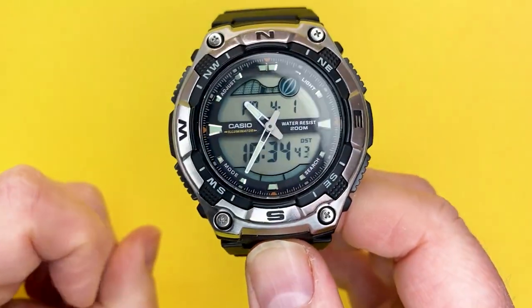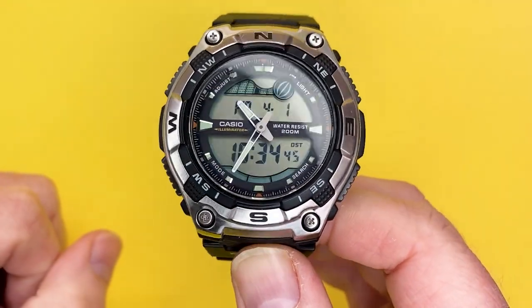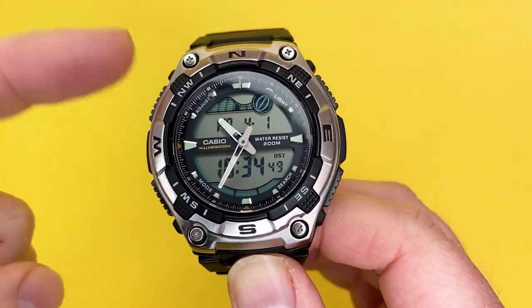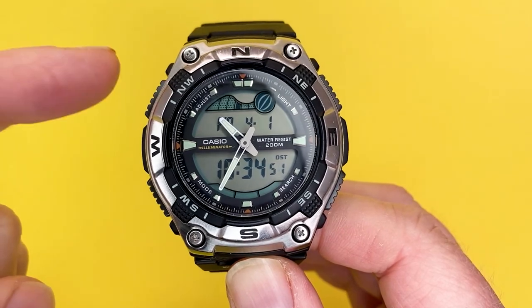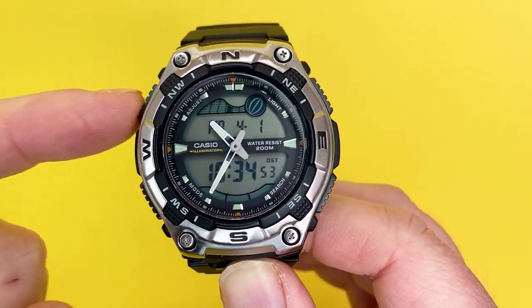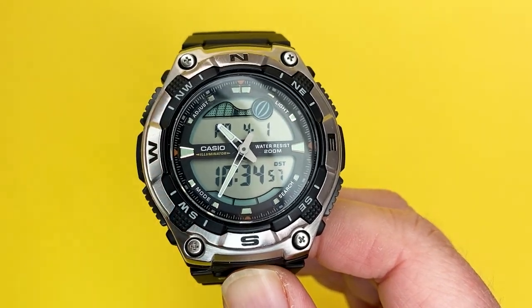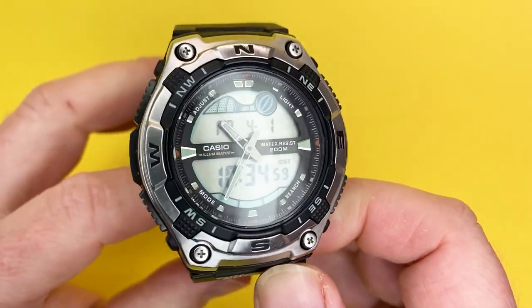To kick things off, we've listed below where you can get this watch on Amazon, and we've also listed the instructions on the Casio website, because this watch has got a lot more going for it than the usual Casio watch you can get from all manner of retail outlets.